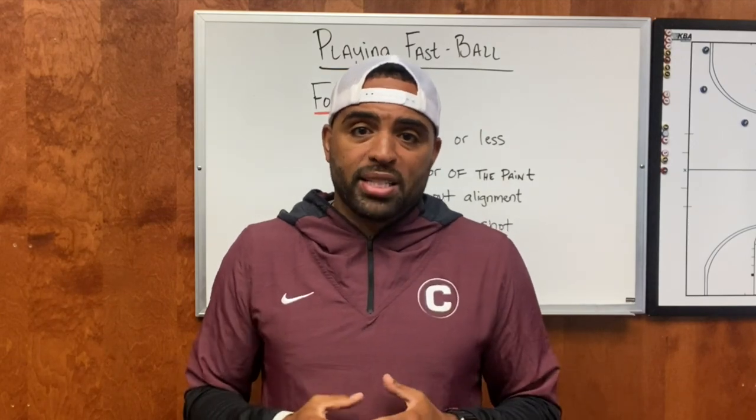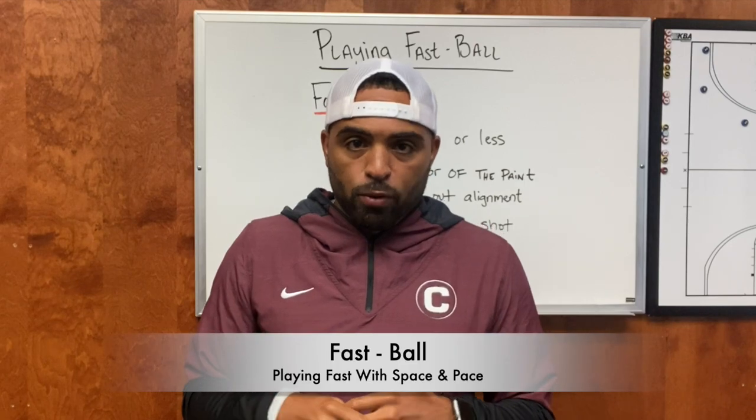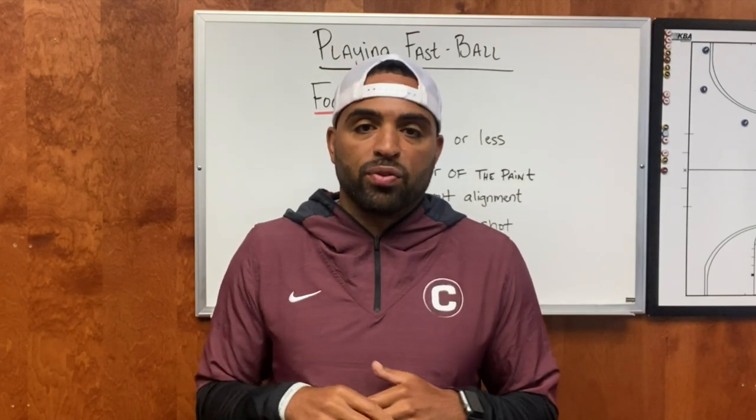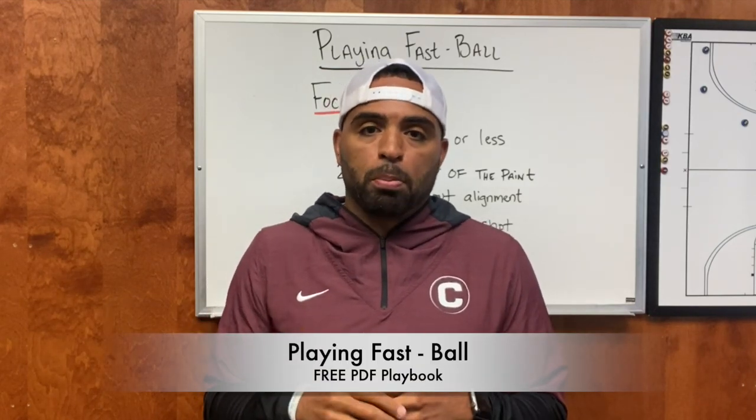I think every coach at some point has said that they want to play fast, but what does that actually mean? For us, we call it playing fastball, and if you stay to the end of this video, I'll give you the free link to my playing fastball playbook.